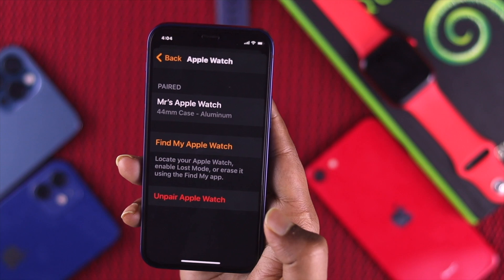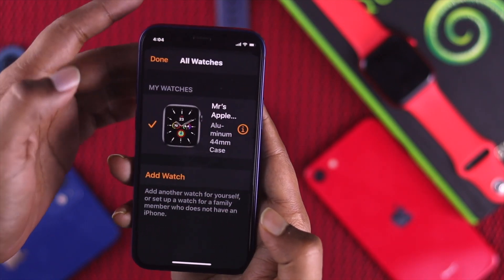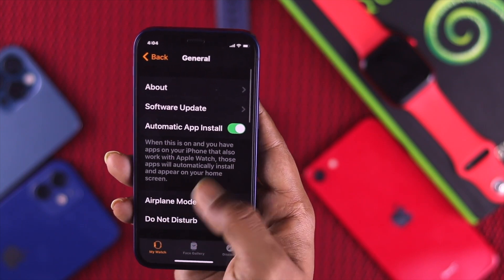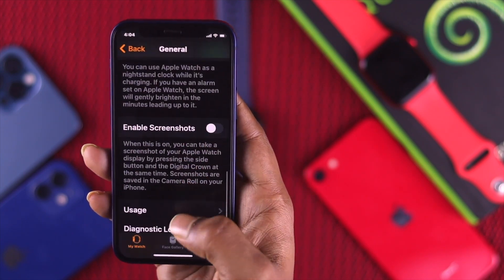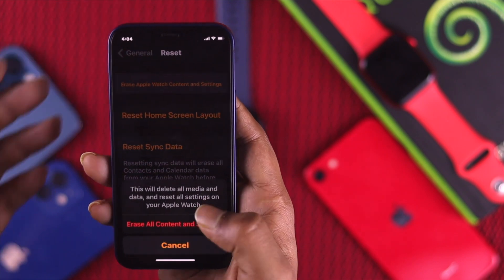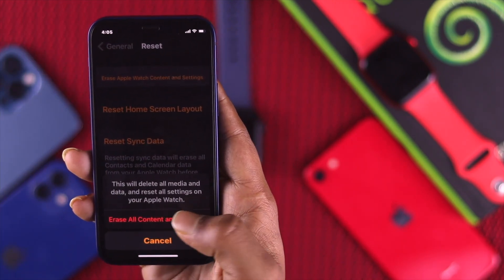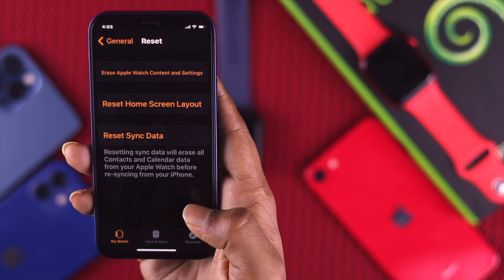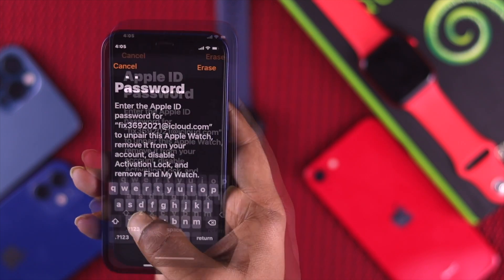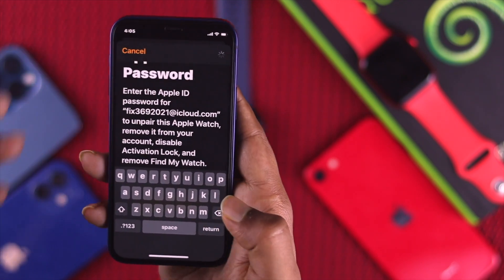Another option: tap back, tap done, scroll down, tap General, scroll down further, tap Reset, then tap Erase Apple Watch Content and Settings. Confirm by tapping Erase All Content and Settings one more time, and then enter your Apple ID password and hit Erase.